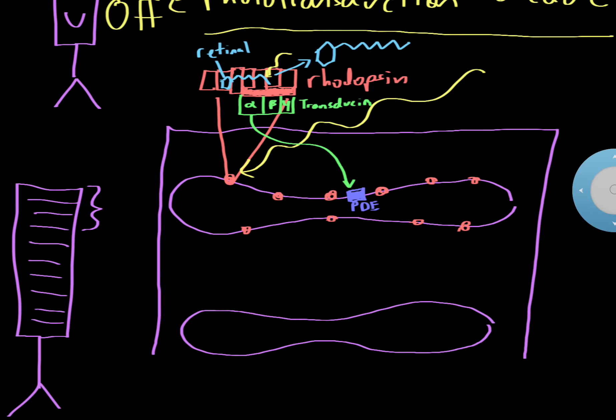When PDE is activated, it takes cyclic GMP — a small molecule floating throughout the cell — and converts it into regular GMP. This basically reduces the concentration of cyclic GMP and increases the concentration of GMP.